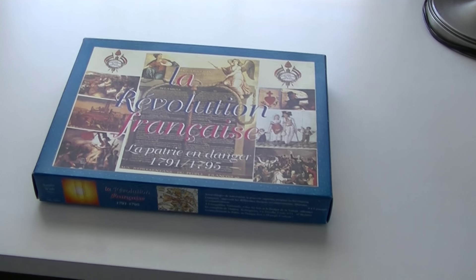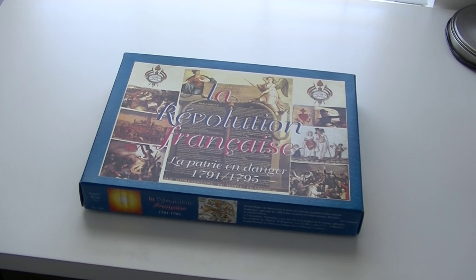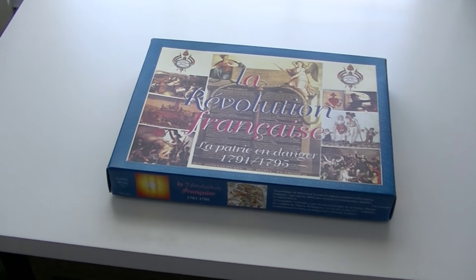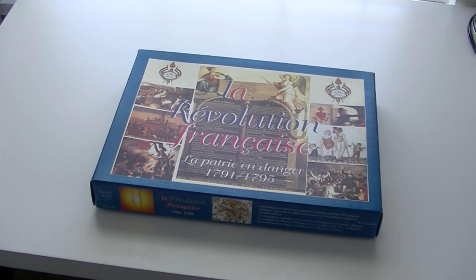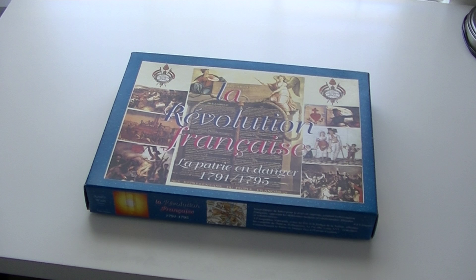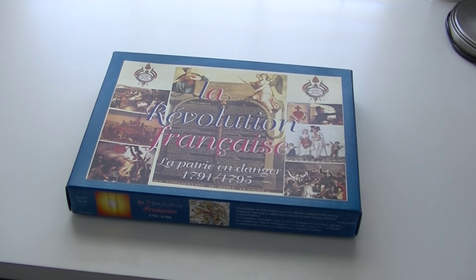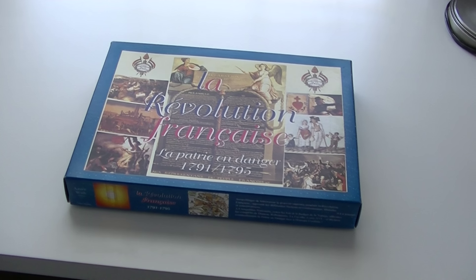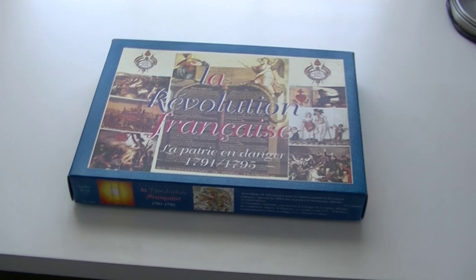I haven't seen any other game that covers this particular topic, because this really focuses on a lot of the political aspects of the French Revolution — which was largely a political event. Yes, there was armed conflict associated with it, but the machinations at the highest levels were of a political nature. This game does an awesome job of showing that and how the different factions interacted. I don't think any game has tried to do it in the level of detail that this one attempts.